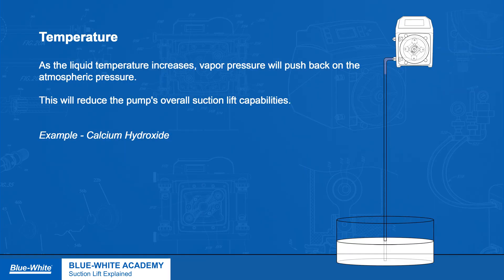Temperature. As the liquid's temperature increases, vapor pressure will push back on the atmospheric pressure, reducing the pump's overall suction lift capabilities.